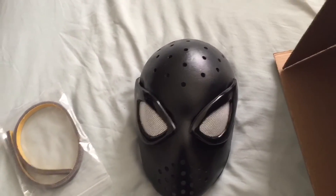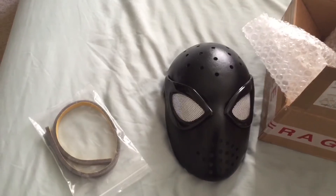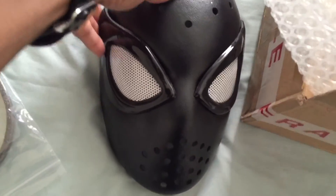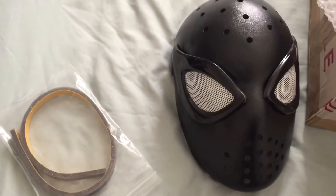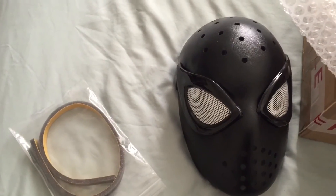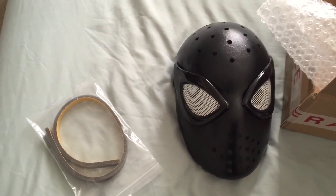Well that's the face shell, and that was the unboxing of it. Simple, nice. I like the lens — that's the main reason I wanted this face shell. And that's from Oracle Made UK — check them out. The website link will be down in the description below, and I will see you next time.